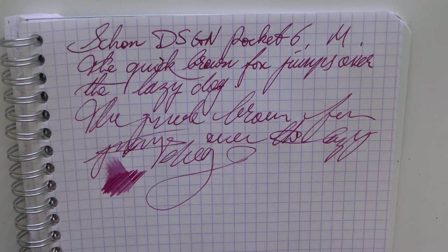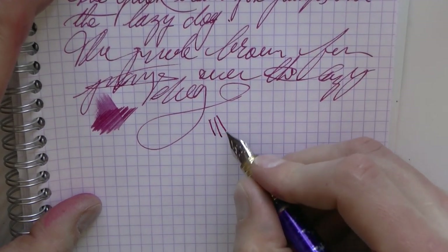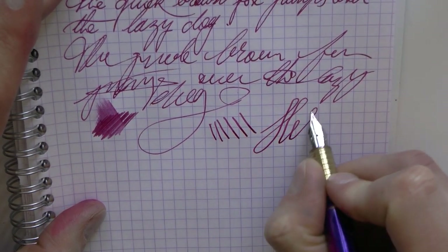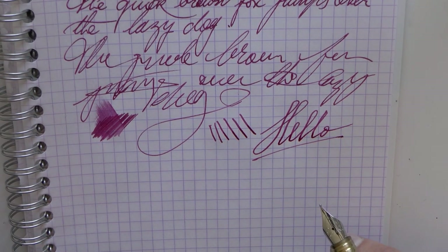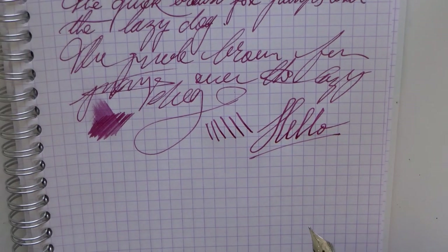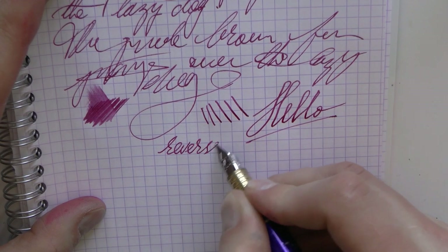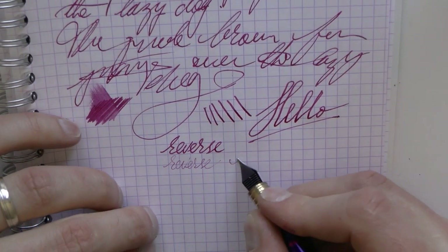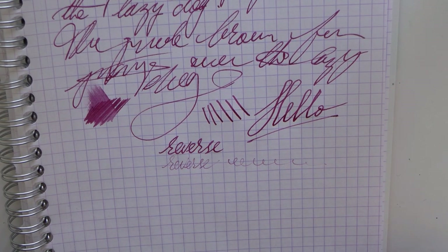Not the world's wettest writer, not the world's driest writer, but a nicely adjusted pen. With much care, you can squeeze out a little bit of line variation should you want to, but it's not a flex nib — there is a flex nib available, as I understand it. I saw that in our podcast. Finally, reverse writing for those of you who enjoy that. It gets a bit scratchier and a bit drier, but you can get away with a couple of words before the nib really runs dry.